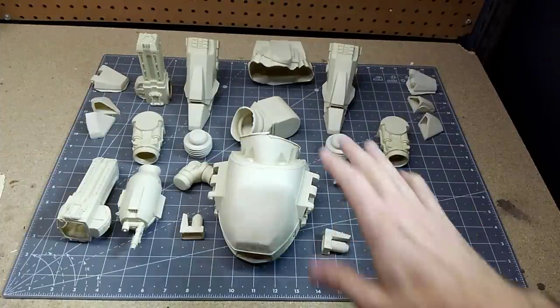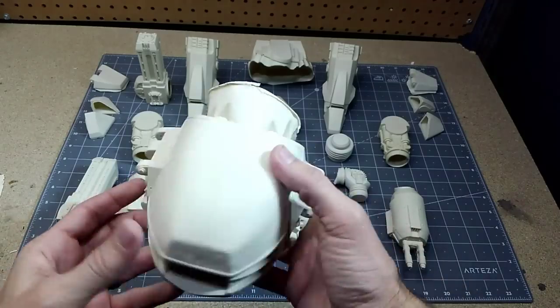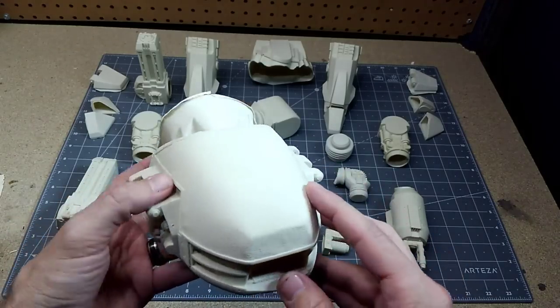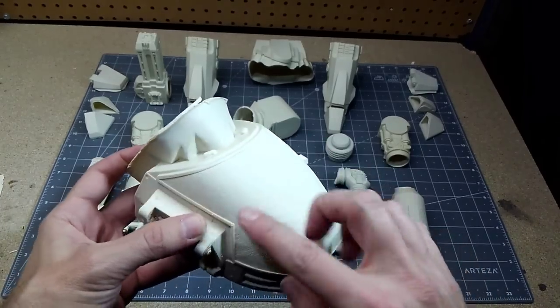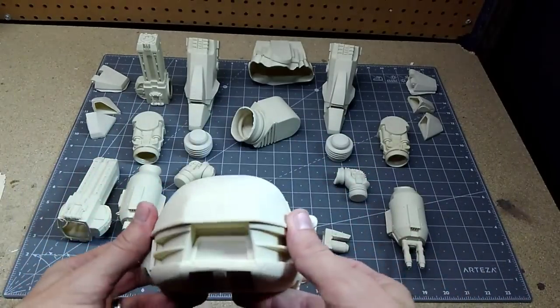All right, we got all the parts laid out. As you can see, it's a really nice size — the head housing is really big. The mold itself is fair; it looks pretty nice. There are some imperfections, as you can see especially in this mesh section over the head. There are a lot of little imperfections that hopefully we can sand out.